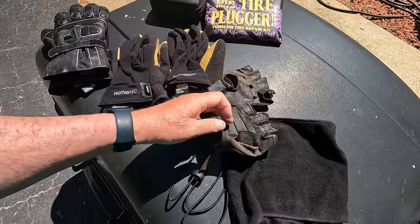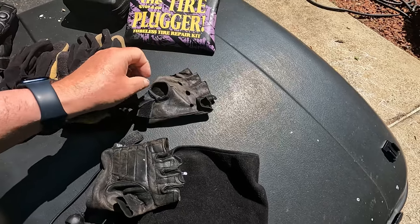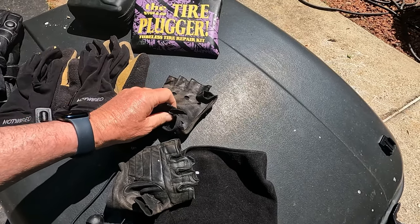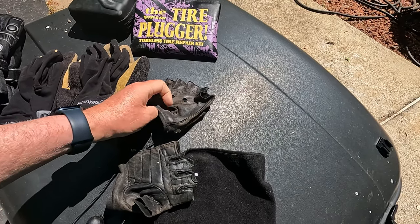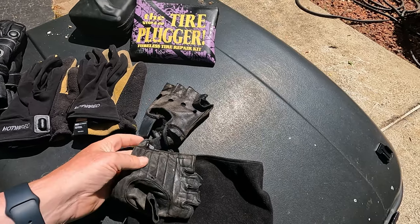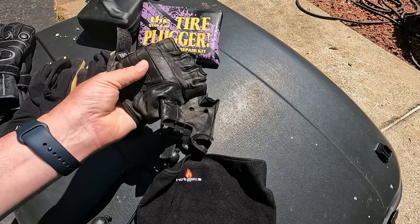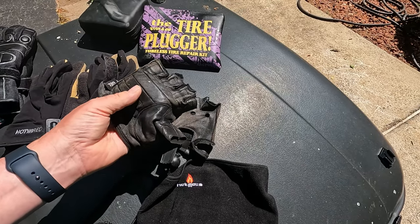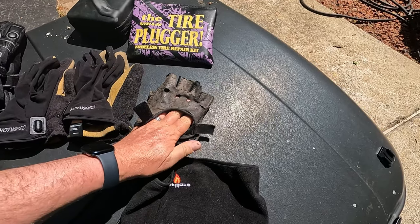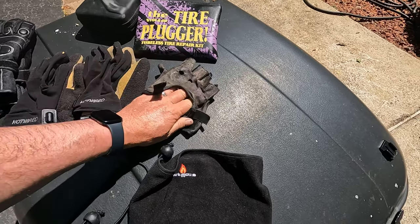I don't have trouble with vibration on my current Gold Wing, but on the previous one we put aftermarket grips on and had to remove the handlebar end weights, which caused tingling in my hands after three or four hours. These are gel-padded half-finger gloves. I wore them a lot then, and I don't wear them as much now, but if you have tingling in your hands after a long ride I would highly recommend them.